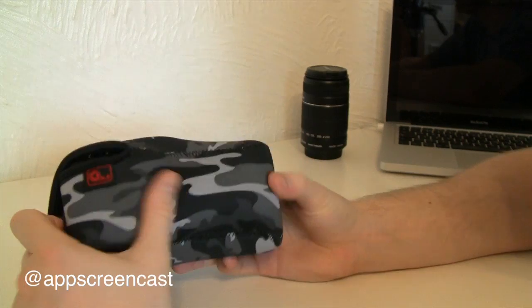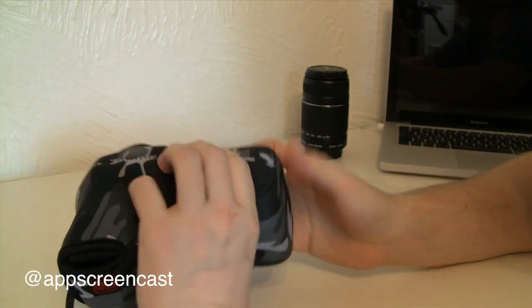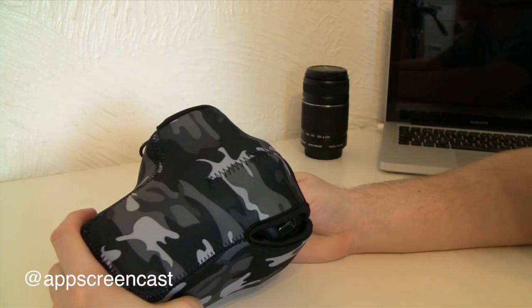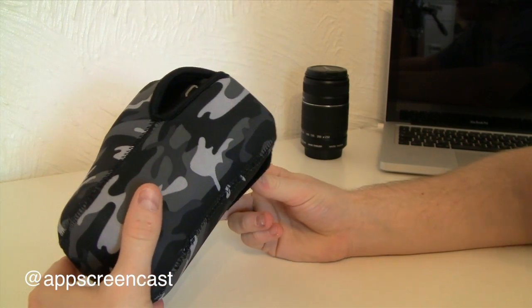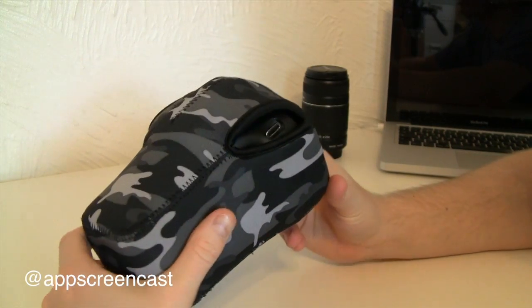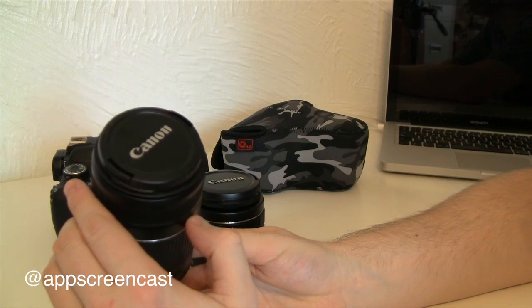There you go — the Tokina lens inside the case. It does fit quite well. There's quite a bit of stretch in this material so it just about fits. It doesn't fit quite as easily as the kit lens because it's bigger and it's a little bit harder to get in, but it's not too hard, so I'd actually use it like this with this lens. I'm pretty happy with that.